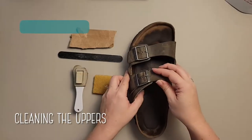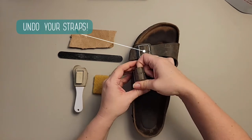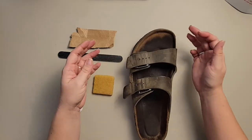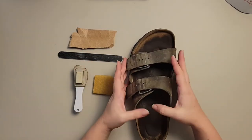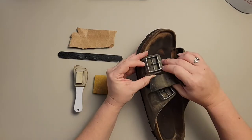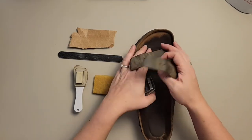We're going to go ahead and start cleaning. This is the oiled leather. We're going to start by unbuckling our straps. The reason we do this is, obviously, you want to clean your entire strap — not just the top but also the underneath — and we want to get underneath the buckle.